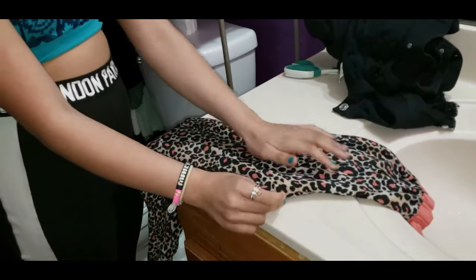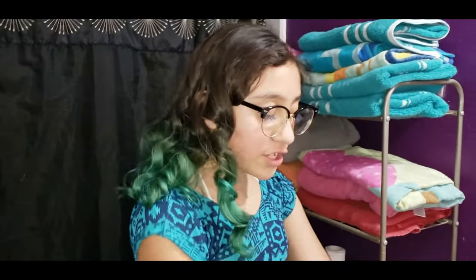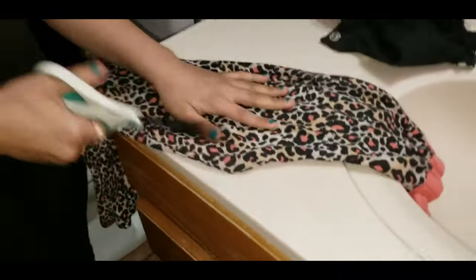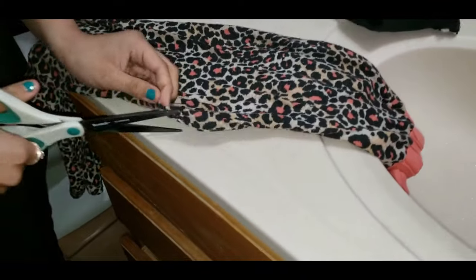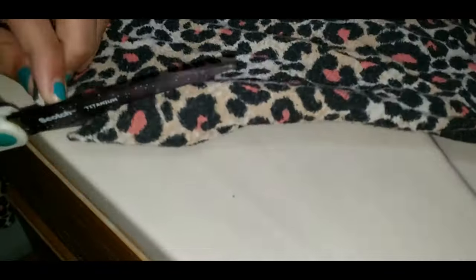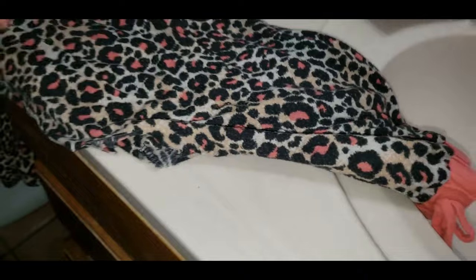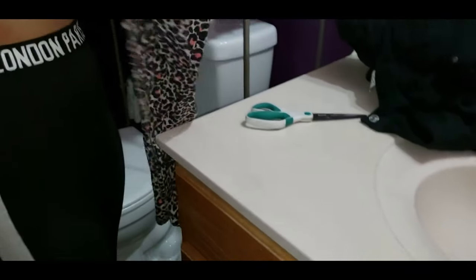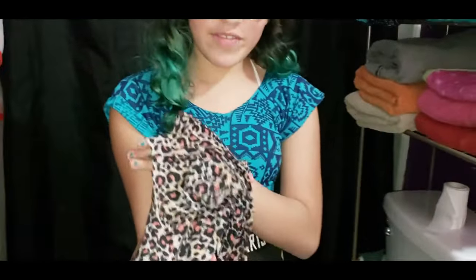You've got to make sure it's all even. So now, you know there's this pointy part right here - you're going to get some scissors and cut it into a curve. Okay, so now we're going to open it and there it is!